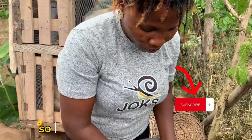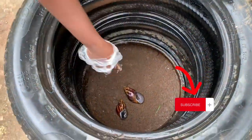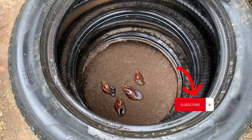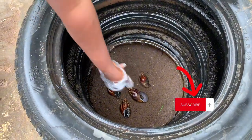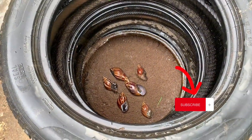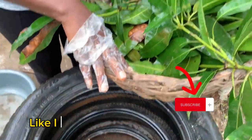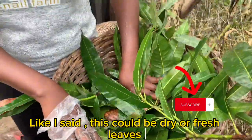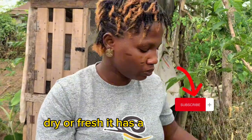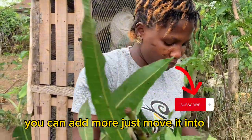So I'm introducing the snails now — just six of these Fulika. This is what I have for my practical. Then your mulching material — like I said, this could be dry or fresh leaves. It has already been sterilized. Just move it into the pen.